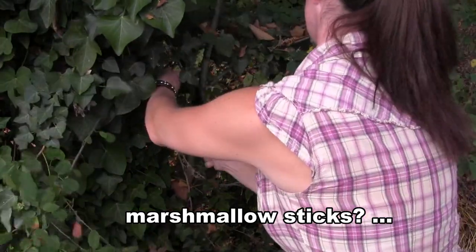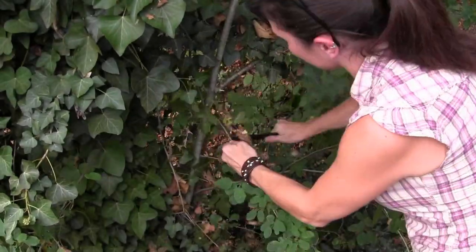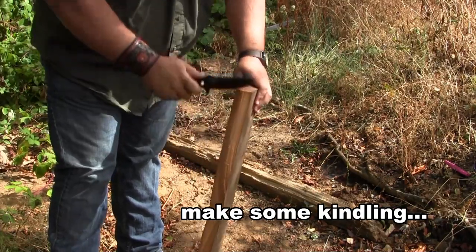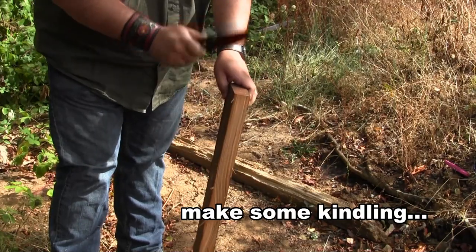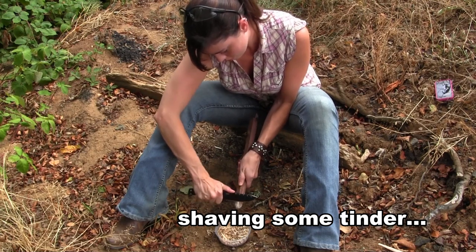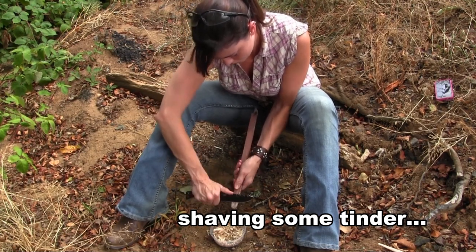There is apparently a don't-start-fires-in-the-lab rule, so we're going to take the fun outside. Here you can see the .375 is more than adequate for doing some light tree-limbing — marshmallow stick collecting, maybe. To show that this knife is not only tactical but versatile, we decided to make a small campfire. We're in the back of our parking lot, but the .375 has no problem making kindling or shaving tinder. Here you can see Tracy working diligently on her little tinder pile.